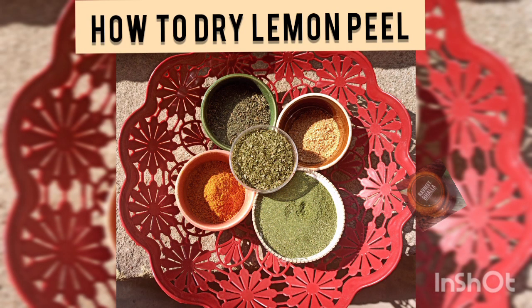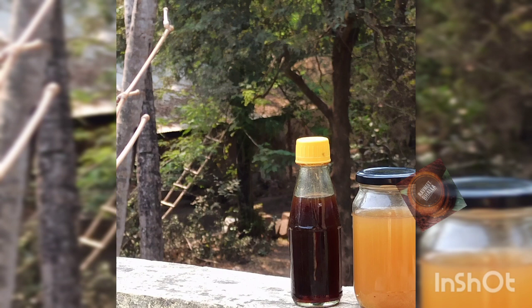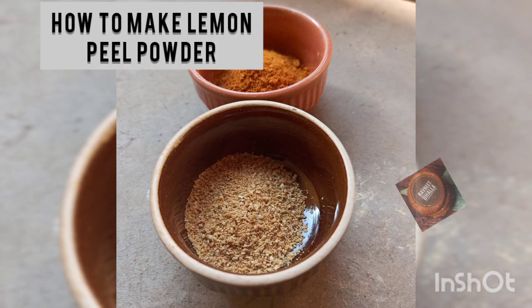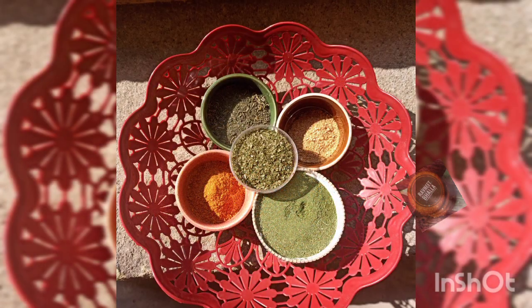There are several ways to include lemon in your diet. Lemonade is just one way, but today we will not make lemonade but lemon powder with the peel, because the skin of lime and lemon is rich in vitamin C. In fact, it has more vitamin C than the juice itself. Did you know this fact?